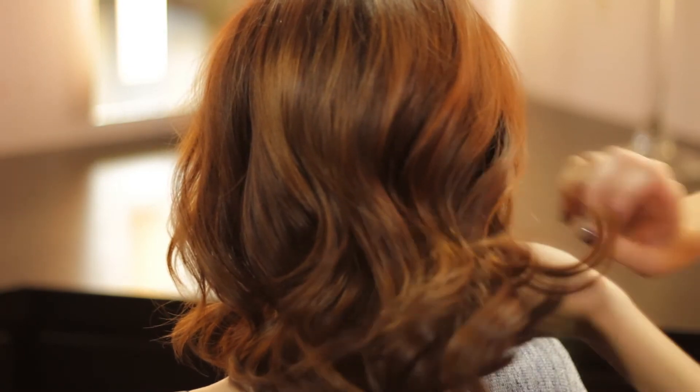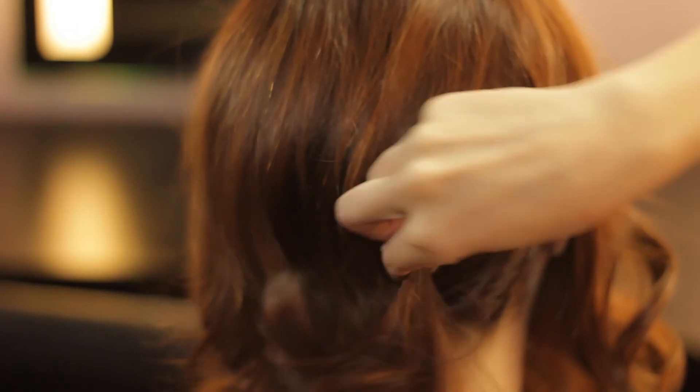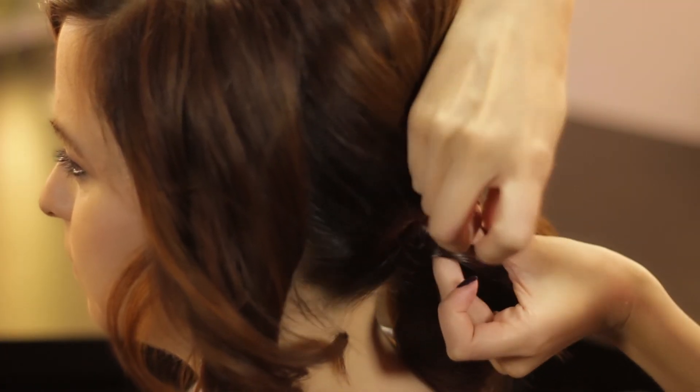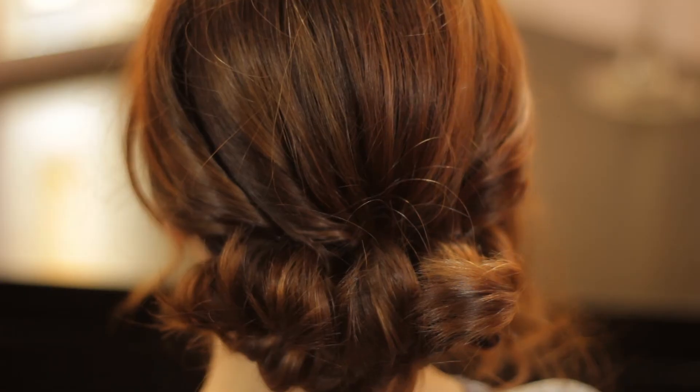What we did for this updo was tease up the top a little bit, then we used a twisting method to bring the hair to the middle and the back rather than a pony. The pony takes away a lot of the length which makes the bun in the back normally much smaller. If you use the twisting method then you can make it look much wider and have an updo with short hair.